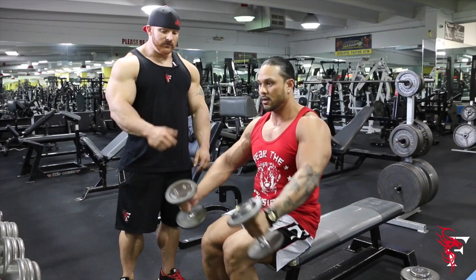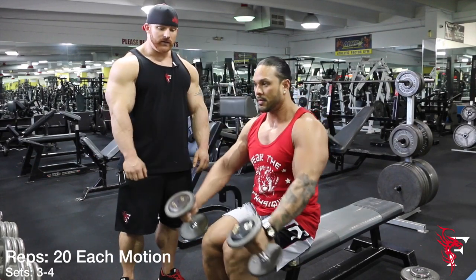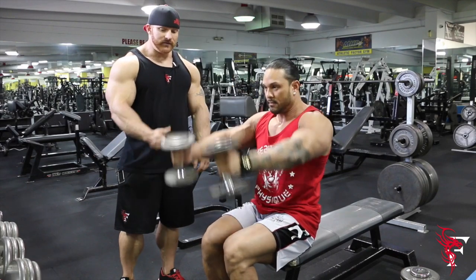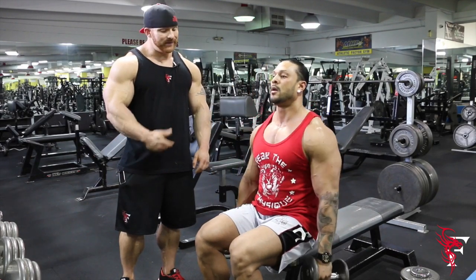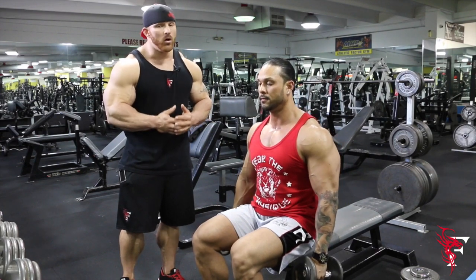Rep ranges again: 20 each rotation, three to four working sets. As you can see, this is 15 pounds — I probably do about 30 pounds in the off season. Not much weight at all.